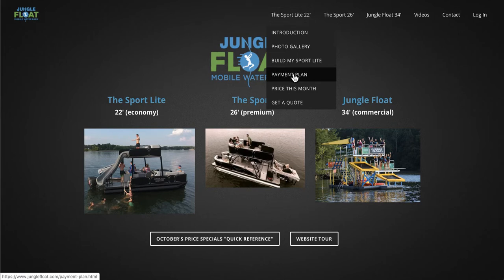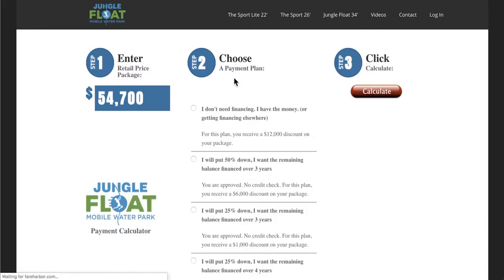Go to the Payment Plan on our website and you'll see that the retail price by default for the Sport Light pops up. Now don't be alarmed because this may change quite a bit, especially if you're not using our financing right away — you'll see a $12,000 discount against that price.